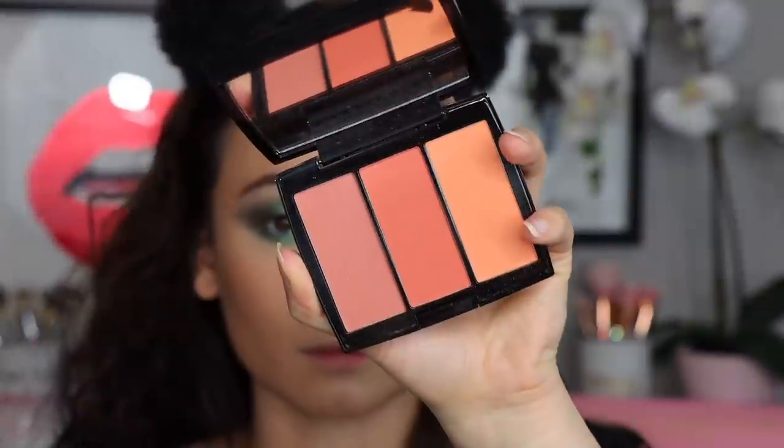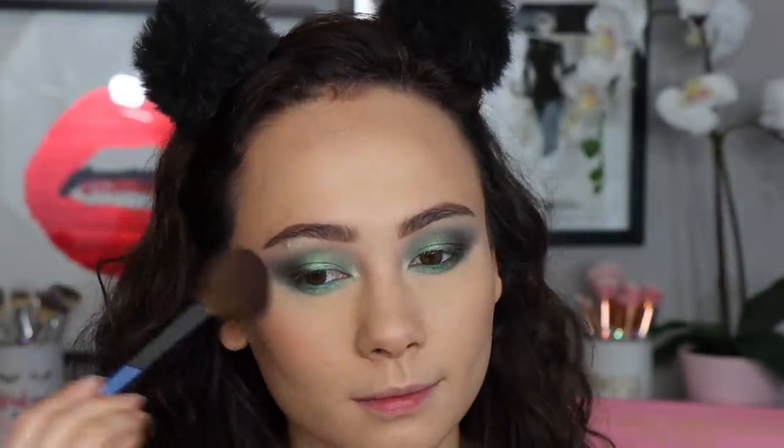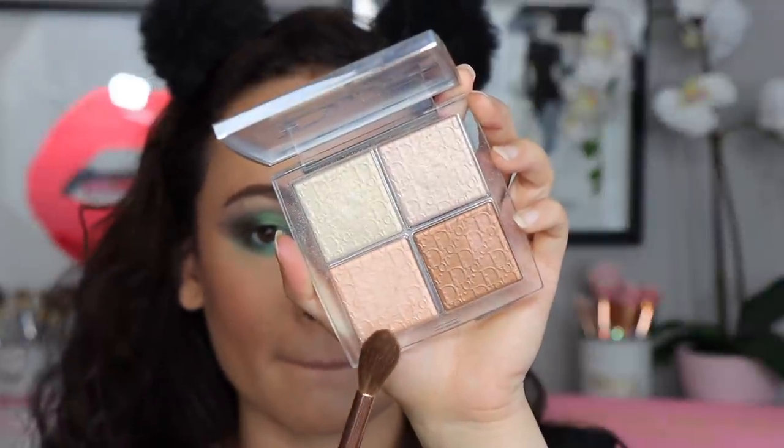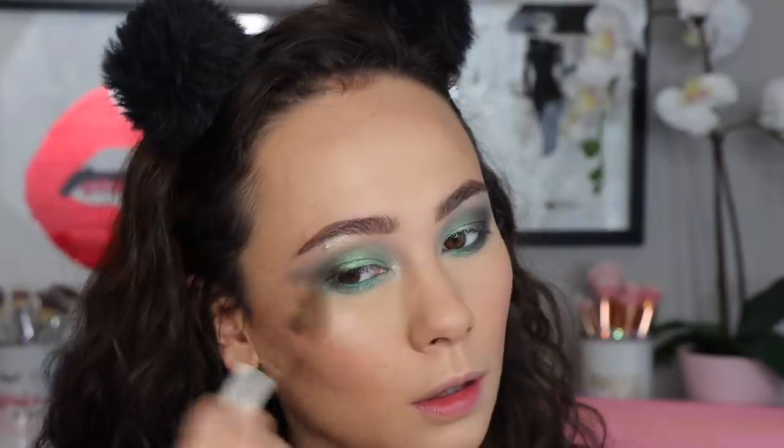For blush I chose my Anastasia Beverly Hills trio in Peachy Love, using the last shade to lightly warm up my cheeks and add some color back into my face with my Sonia G Soft Blush brush. I'm then taking the peachy highlight from the Dior Glow Face Palette in the shade Glitz to highlight my cheekbones and all the places I like to highlight. I love this highlight — it's one of my favorites in the world, highly recommend.